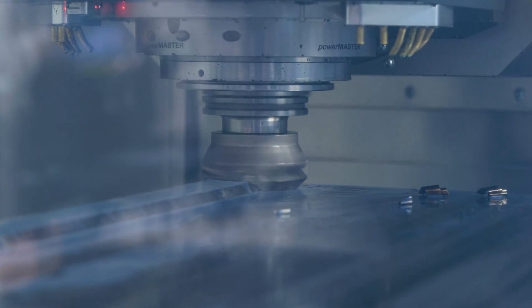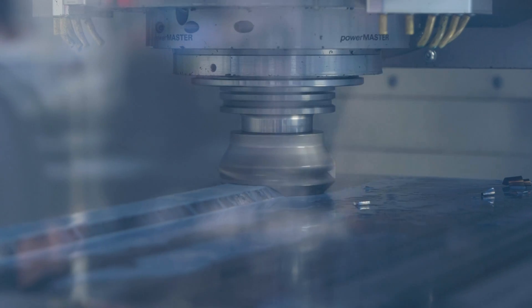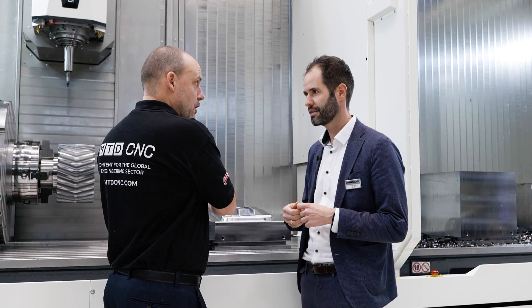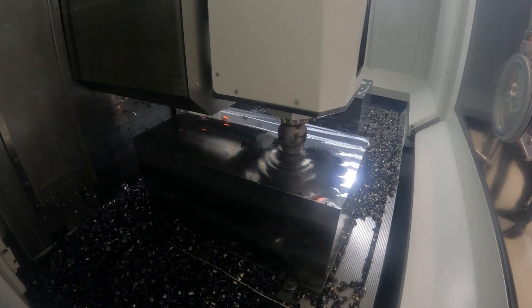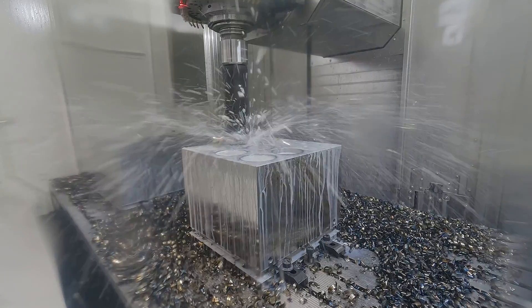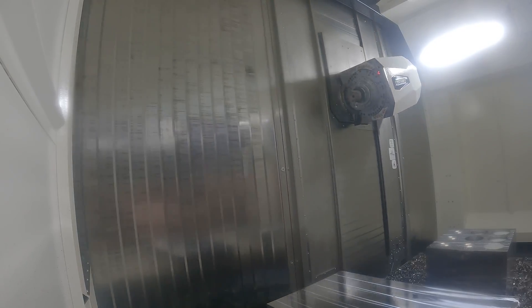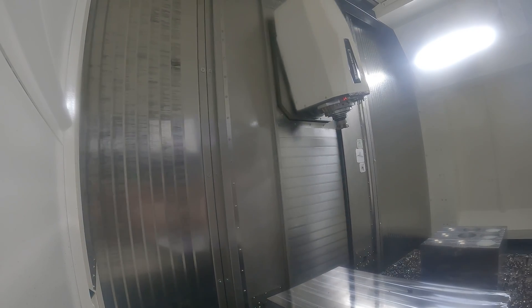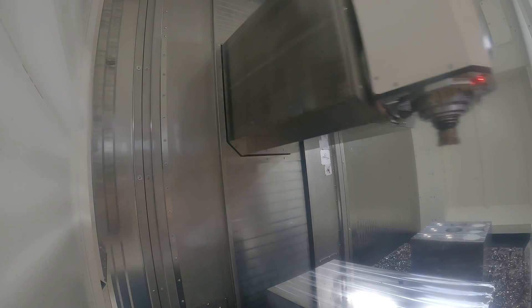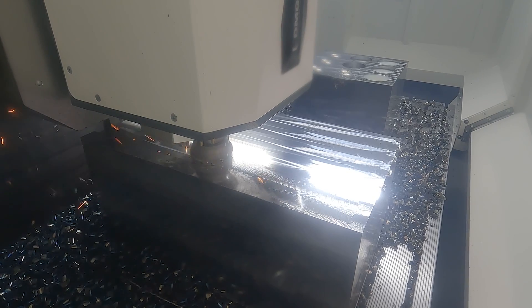One thing people talk about with this type of machine is: when the head is extended, do you get the same surface finish and positional accuracy at the end of the stroke as at the other end of the Y-axis? Yes, this is the most significant change in the concept compared to the predecessor. We now have a constant overhang in the Y-axis, so it doesn't matter if I'm milling in this position or in the back position - it's the same milling performance, and the milling performance is really impressive.